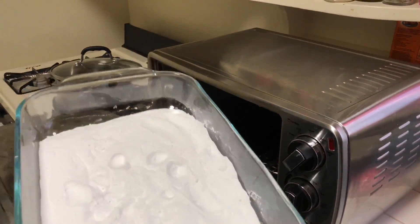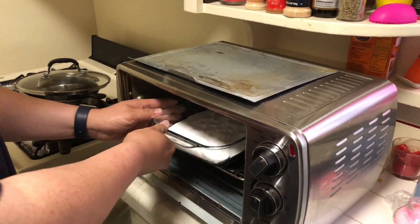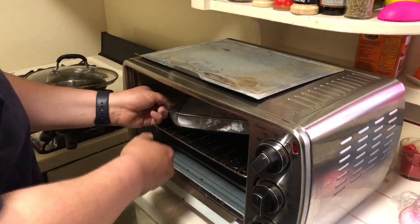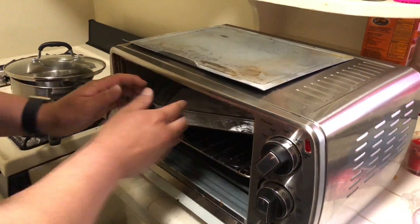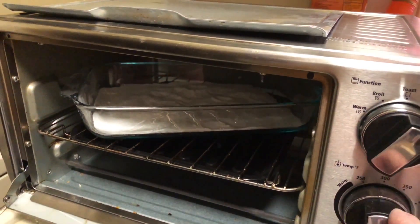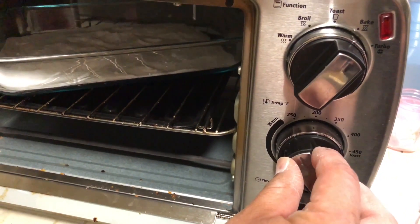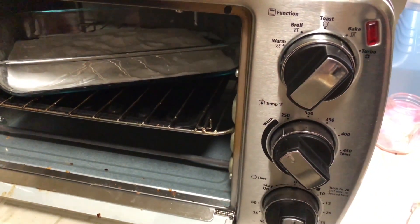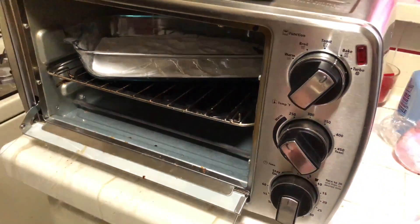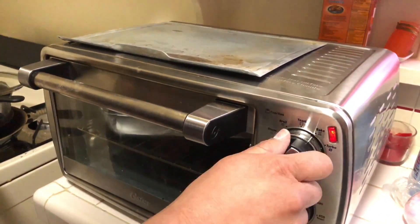All right, so just gonna put it in there. Sorry, my oven's a little bit dirty. I'm gonna put it at around 200 degrees right there and bake it for an hour — 60 minutes — just put it on bake mode and leave it.